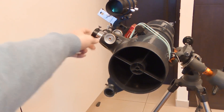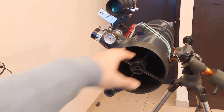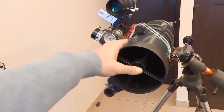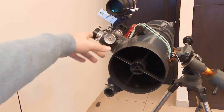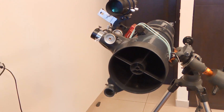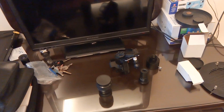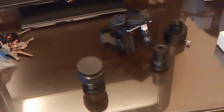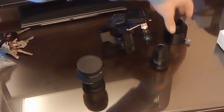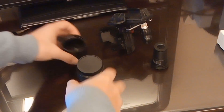As you notice, over here it's not a 2-inch. This is a Celestron telescope and if you look at the specifications, this shaft is only a 1.25-inch shaft for the eyepiece. So therefore, we need a converter or an adapter which lets me insert the 2-inch eyepiece.